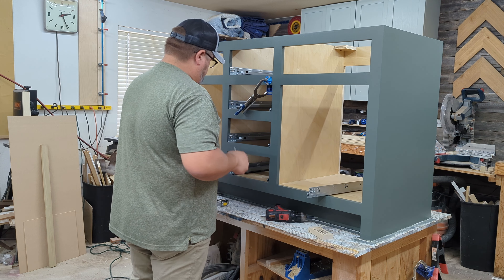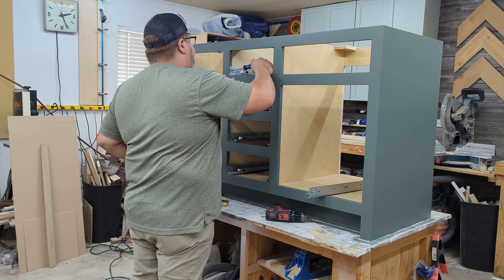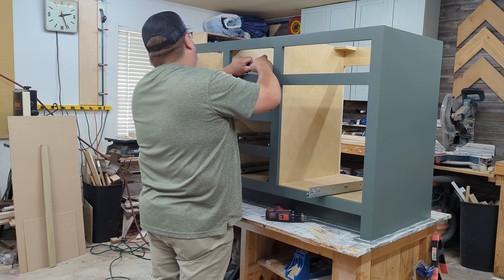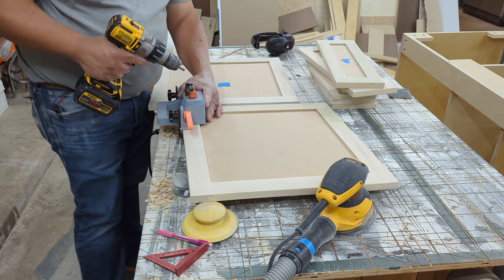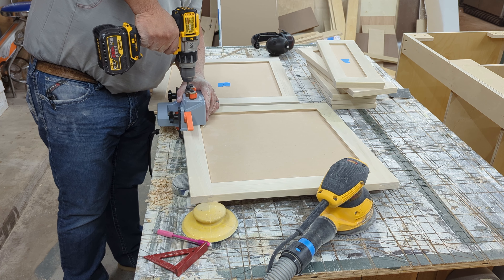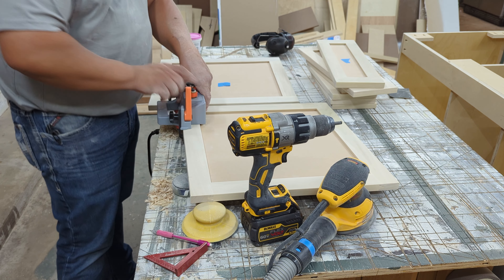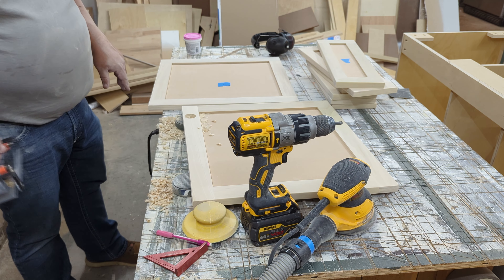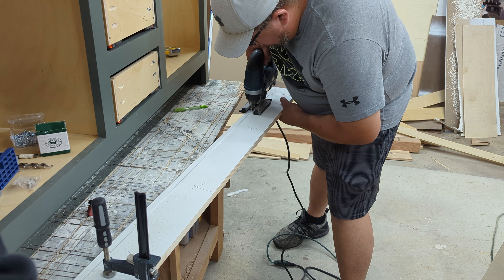Here I'm adding the drawer slides. I prefer undermount drawer slides — I have good luck with them and don't care for side-mount. They're not that expensive; Woodworkers Hardware online usually has good prices. I wouldn't purchase them from Lowe's or Home Depot — their prices aren't great for these. I also really like how they look. We're also using Blum soft-close door hinges on each side. I love these hinges. I often get them on Amazon at decent prices. I'm using a Blum hinge jig here — it's fantastic, very sturdy, though it is about $300. I highly recommend it, but I understand it's not for everyone. I build a lot of doors, so for me it's worth it.